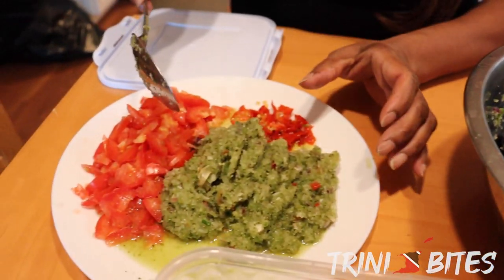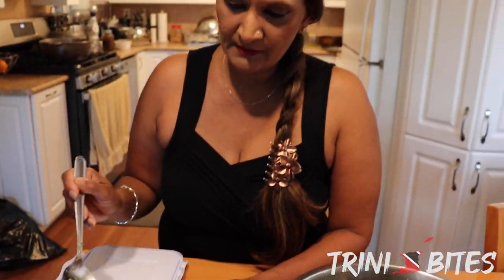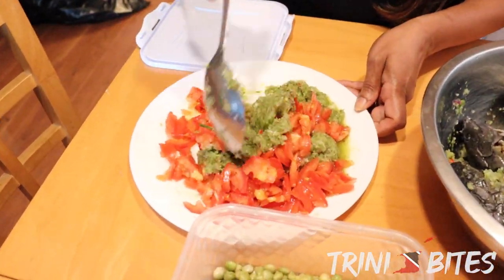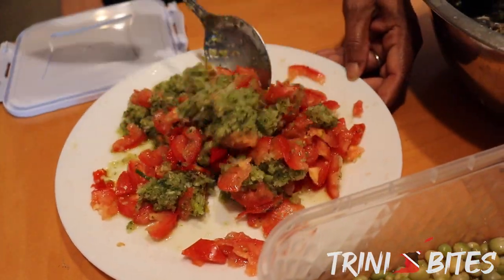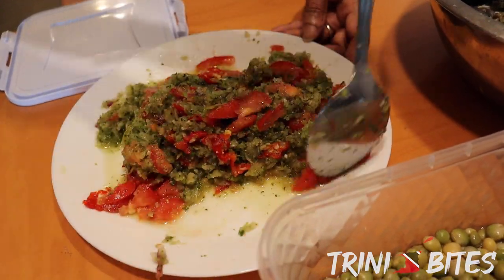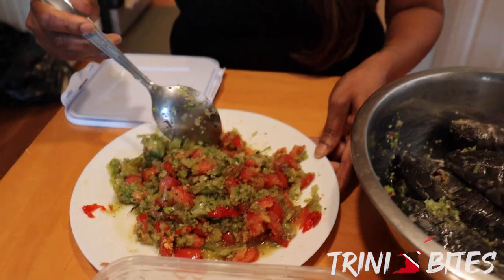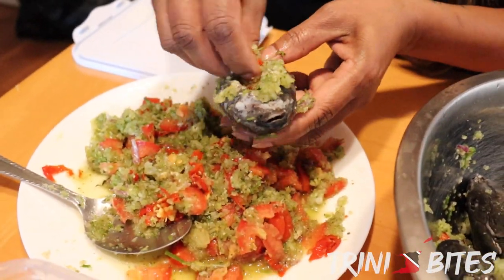I have more seasonings that include onions, garlic, bandhania, celery, and green onions. I also have some tomatoes cut up on the side, and a really hot habanero pepper that I'm going to mix together. So I'm going to mix all the seasoning up together and then stuff the seasoning into the belly of the caskadoo.